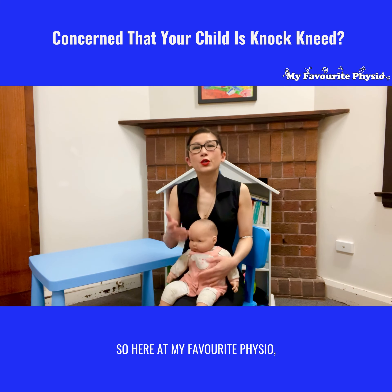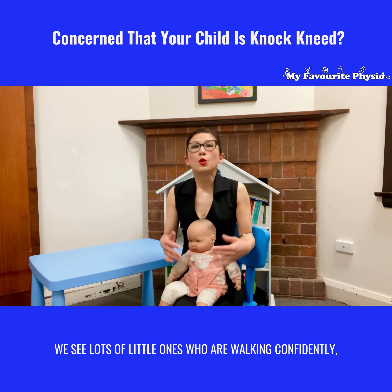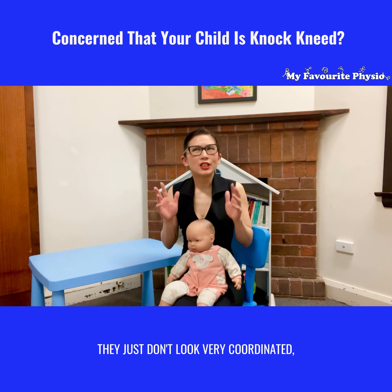Have you noticed that your little one is walking knock-kneed? Wondering if that's normal or is there something you need to do about it? Hi there, it's Nisha from My Favourite Physio. In today's video I'm jumping in to talk about knock knees — when is it normal and when do you need to intervene?